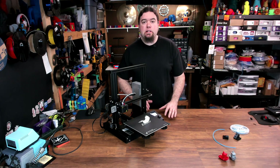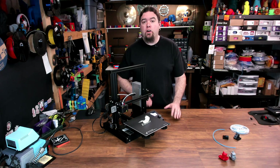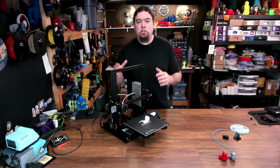Now remember, this series is focused on a new Ender 3 owner's journey through 3D printing, so I don't want to move too quickly. In this video, we're going to go over a few modifications you can make to the printer to make it a little easier to use, and maybe improve the print quality a bit. But I also want to take just a general overview look at the machine.